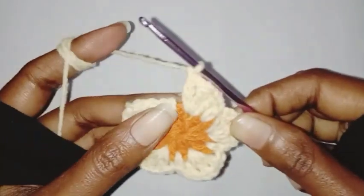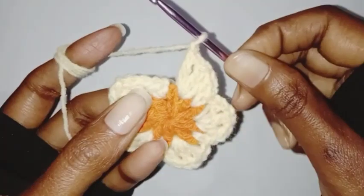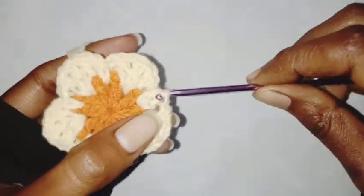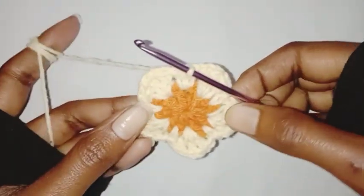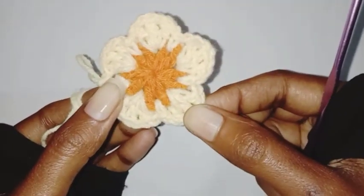As you can see I have completed all my petals. In the end we are going to make a slip stitch in the first single crochet stitch. Our second row is completed — we have a total of five petals here.